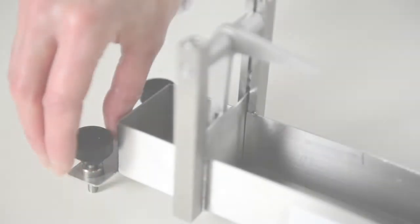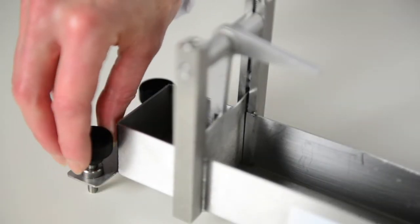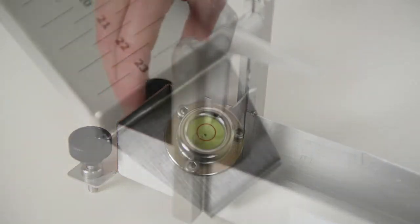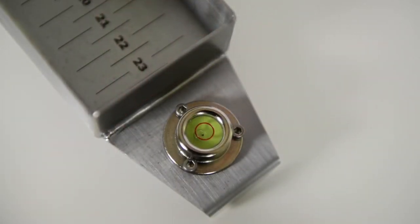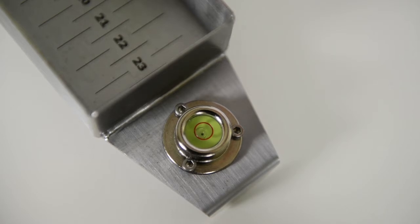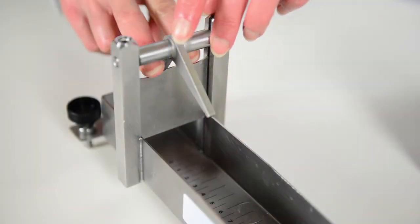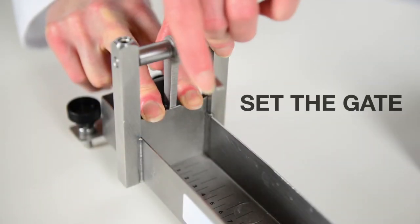First we need to make sure the consistometer is level. Before we start the test we need to make sure our samples are at a constant temperature, for example 20 degrees centigrade. Make sure the gate is down and locked.